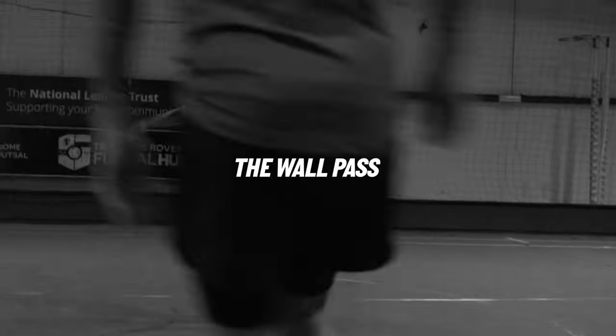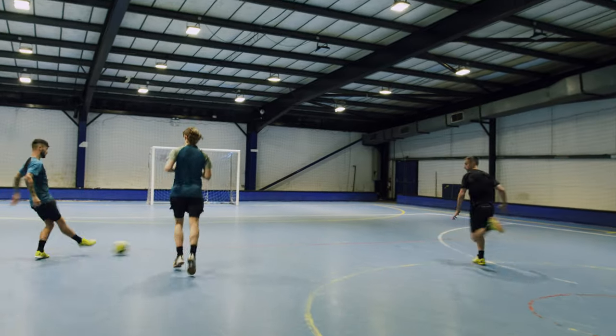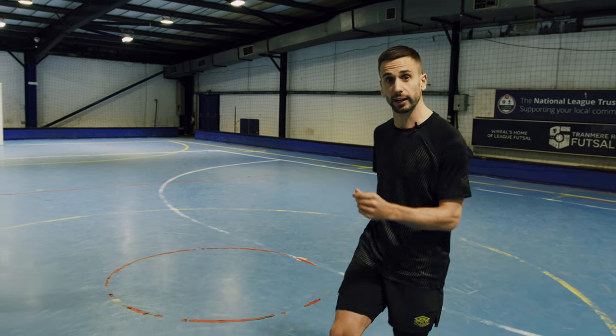I'm Doug Reid, I'm an international futsal player and this is the Wall Pass Futsal Masterclass to take your game to the next level. This is one of the most simple but effective moves in futsal, so let's take a look at it.